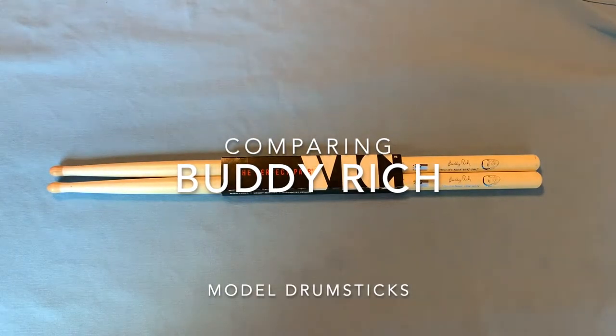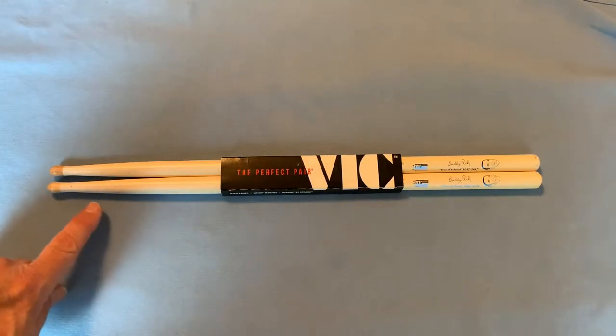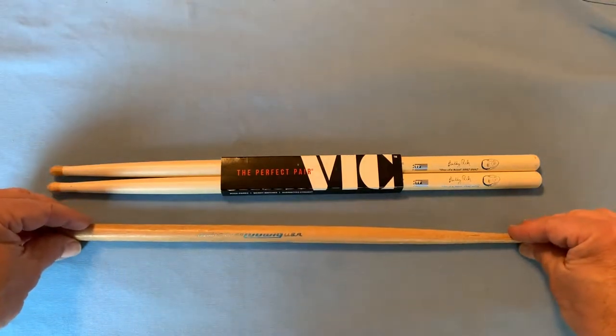Hello drummers of the internet. You see before you a pair of Vic Firth Buddy Rich model drumsticks. If you're a fan of Buddy Rich and maybe noticed in the videos from his later years the unique shape of his drumsticks, you might think that he was playing with the Vic Firth sticks you can buy today. Well, let me introduce you to the Ludwig 15A Buddy Rich model drumstick.